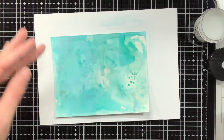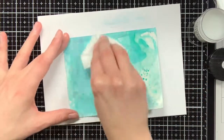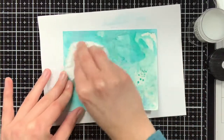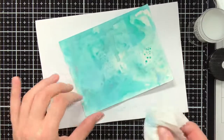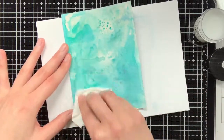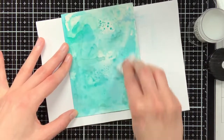It is really amazing how much it actually changes the background. The colours become way more vibrant and they do not have that chalky look anymore. You can also see that the Peacock Feathers, which first looked more bluish, now has more of this blue-green colour to it, and it really pops.